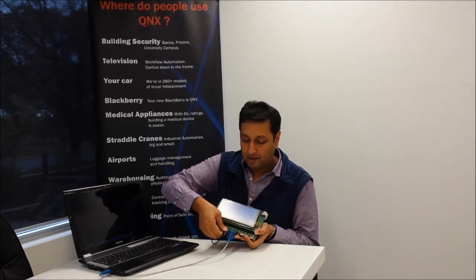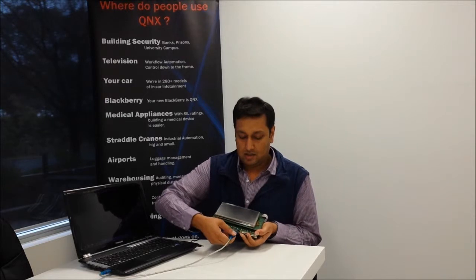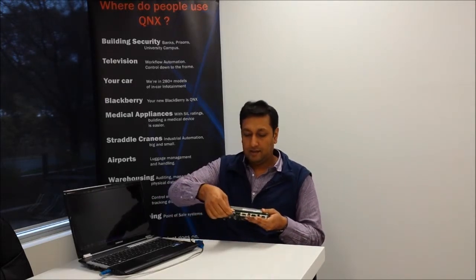I'll power off again, unplug the serial cable, and swap the SD card to put in the one that has the QNX Accelerator Kit including graphics and touchscreen drivers.